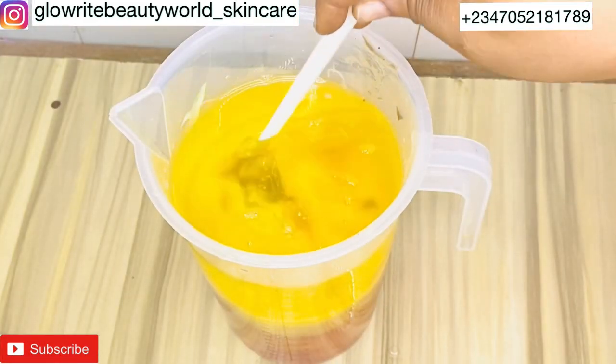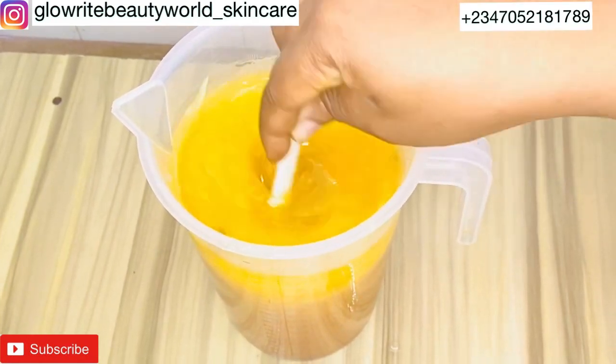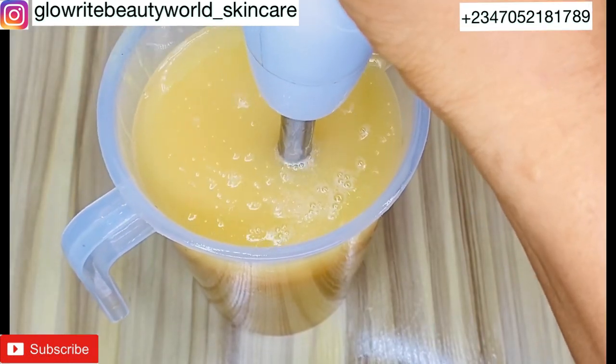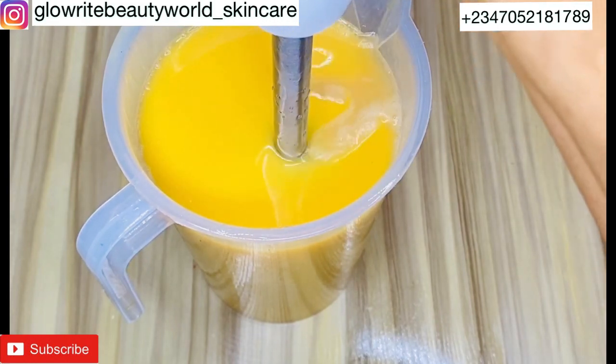After adding all the oils, the next thing to do is to stir with the spatula. Then, with the help of the electric hand blender, mix properly until all the ingredients are well blended and your whitening oil is ready.